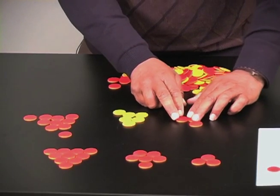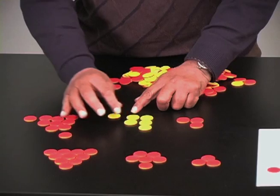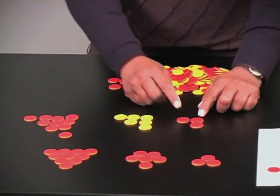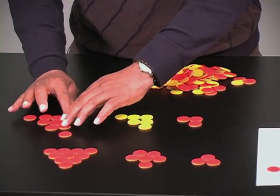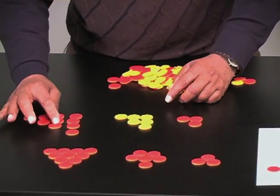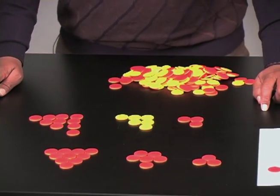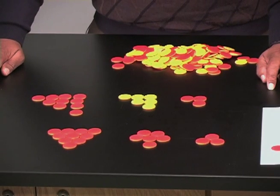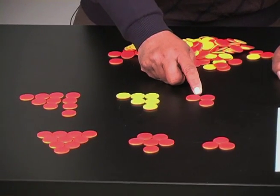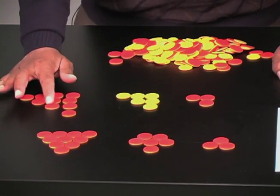Another challenge that's normally given is to look at triangular numbers. Here they are — we have three, we have six, and if I put this arrangement I have ten. The nice task is to look at the sum of consecutive triangular numbers. Let's see what happens if I add three plus six, or six plus ten.